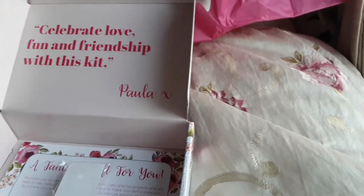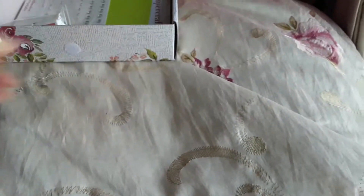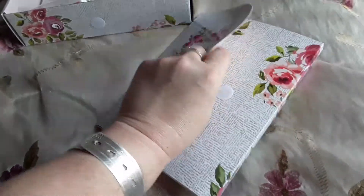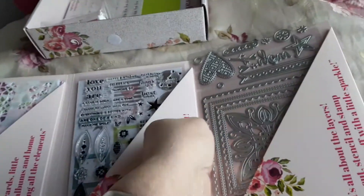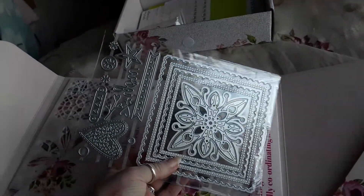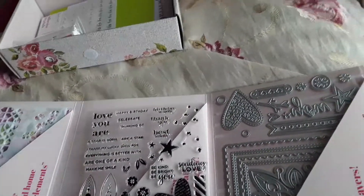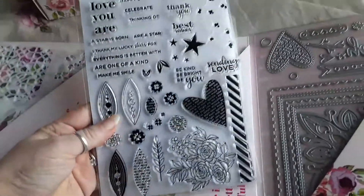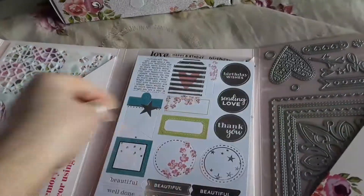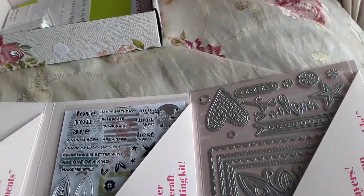Right, so let's put that back in the box and see what's in here. We have got a nice lot of dyes, stamps — nice — and some toppers, nice, and a stencil.